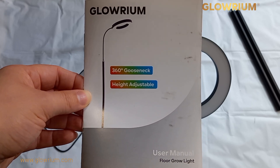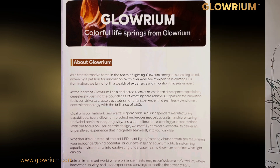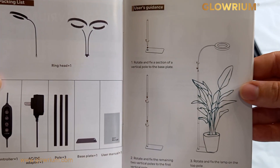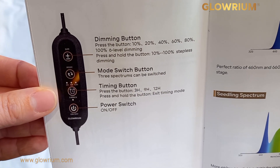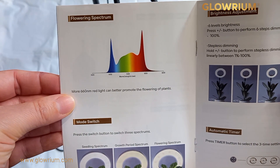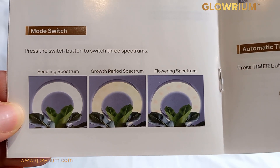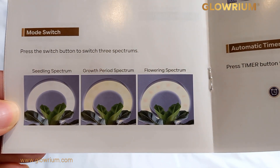We'll take a quick look at the user manual. Those are the lights we cycled through — seedling spectrum, growth period, and the flowering spectrum.